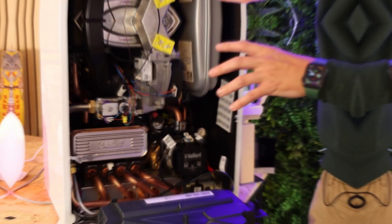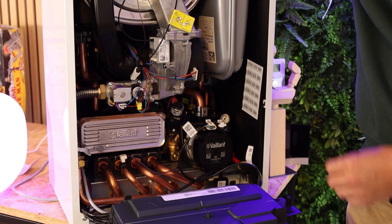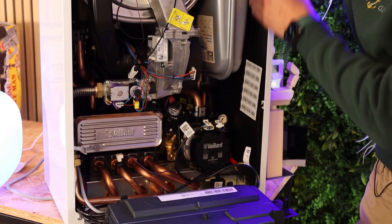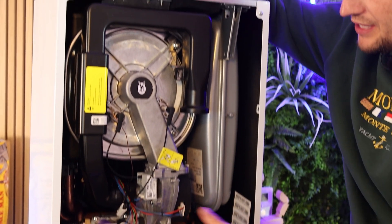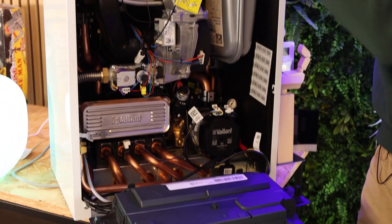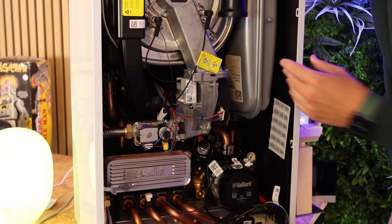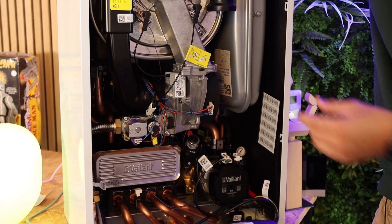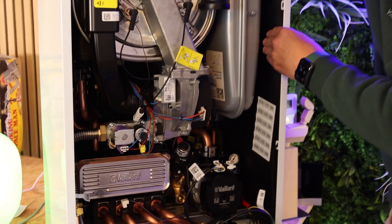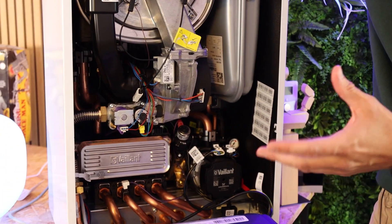The heat exchanger is the heart of the product, but let's look at some other components. Being the range-topping product, it has very low operational noise — there's foam insulation padding all the way around the internals of the case, apart from the very bottom section, and it's designed to suppress noise. It's also noticeably thicker than the insulation on some other premium boilers, which goes a long way to explaining its very low operational noise.